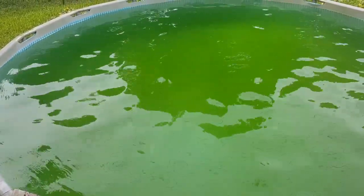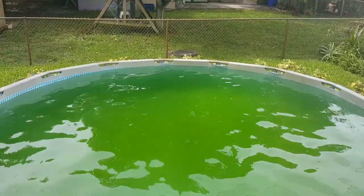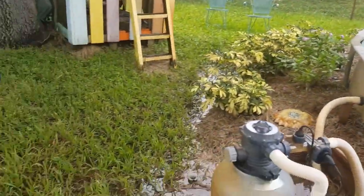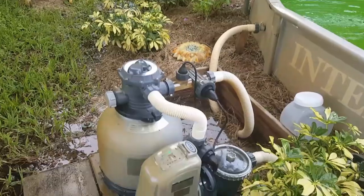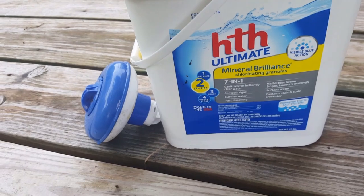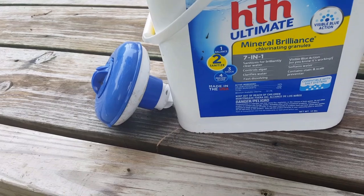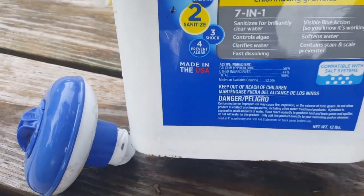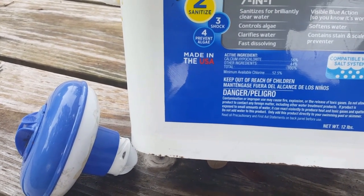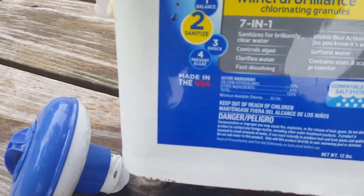I've got a good amount of water out, let it drain into my yard. Now I'm going to put in HTH Ultimate Mineral Brilliance chlorinating granules — it is a seven-in-one. I hope this is the right one; this is the sanitizer one. It controls algae, clarifies water fast — all right. I'm going to hope that my husband just bought us the right one.